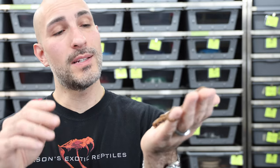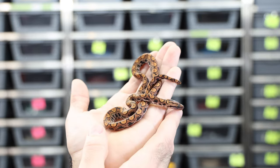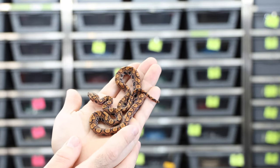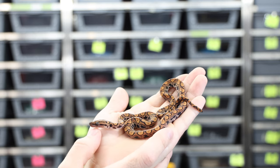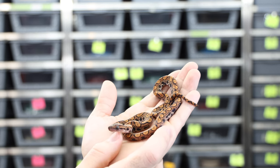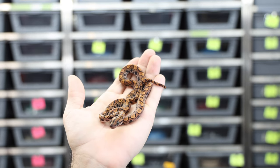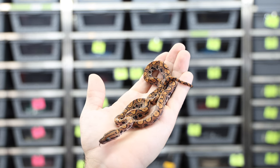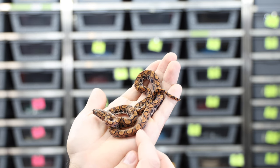This little baby is a 2023 — she was born in October, and it is now February 2024. She is a het T-positive albino baby. They can be somewhat nippy as babies, which is a con, but they calm down to be amazing adults. As babies they're a little more inquisitive and nervous — they're almost like the retic of the boa world. They have a slender body, a really cool-looking arrow-shaped head, and they're just programmed to eat and function in a rainforest environment. Really a cool species that I love to work with.